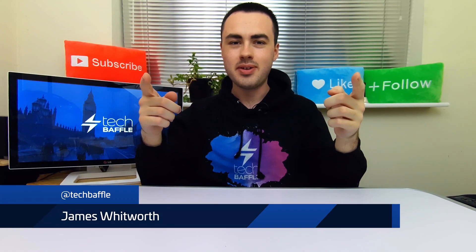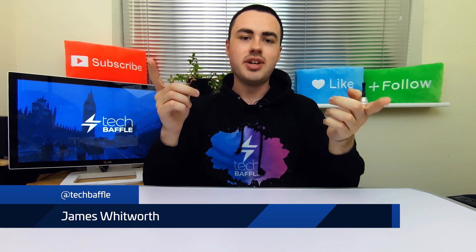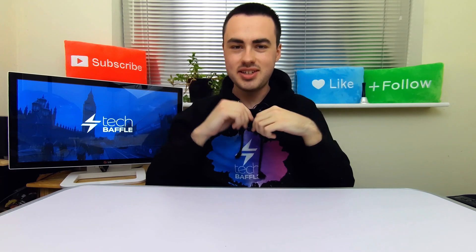What's up, bafflers? James Whitworth here. Looking to expand your storage? An external hard drive is a great option, but you can now expand your storage using a cheaper internal hard drive or SSD.